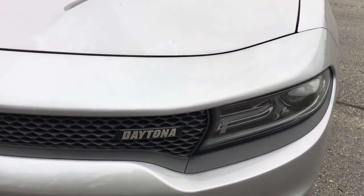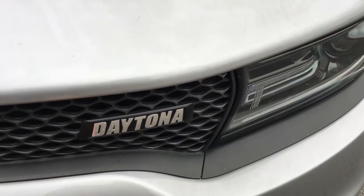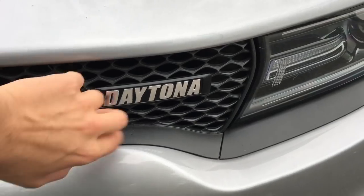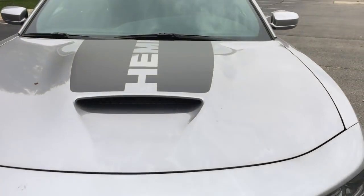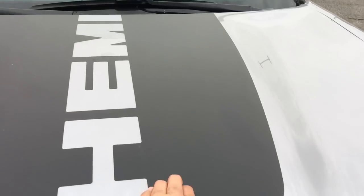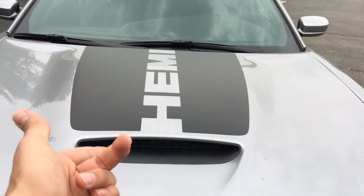Right here on the Scat Pack it would say RT, but on here it says Daytona in a chrome finish, which is pretty nice. I like this little touch they did. Everything else looks the same. They also have Hemi right here — it says Hemi in a little satin black vinyl, and the Scat Pack does not have any of that.